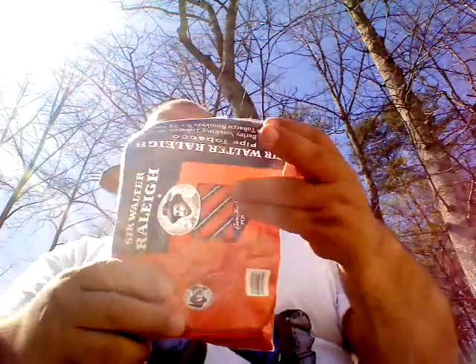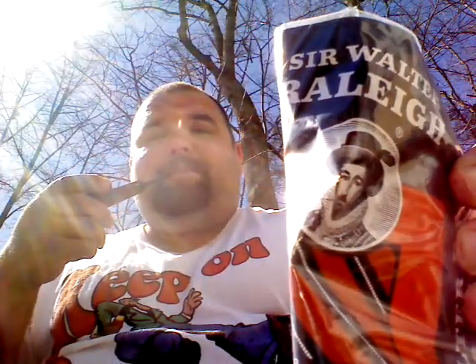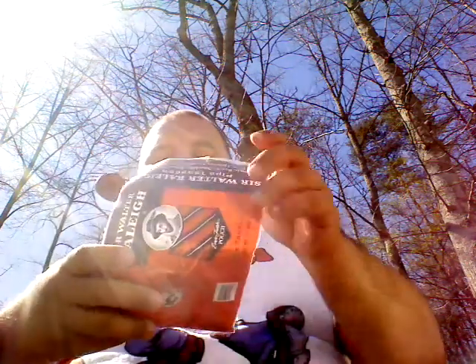What's up YouTube, Johnny here coming back for OTC review number nine. Today we're going to talk about Sir Walter Raleigh non-aromatic. It's a burly blend that's been around for over 75 years and they describe it as a mildly aromatic blend of burly tobacco, excellent for standalone use or blending.